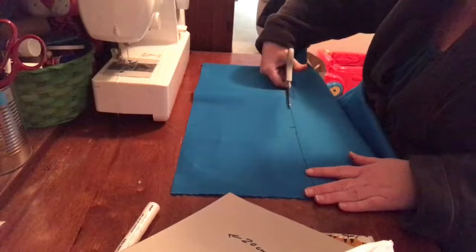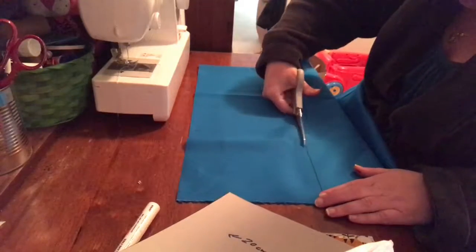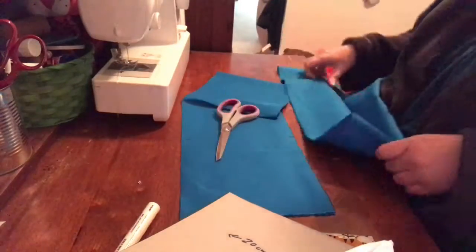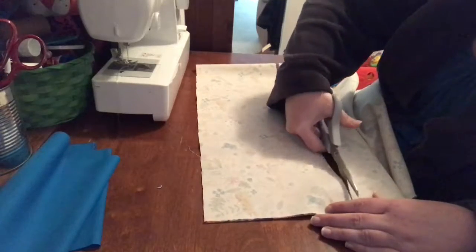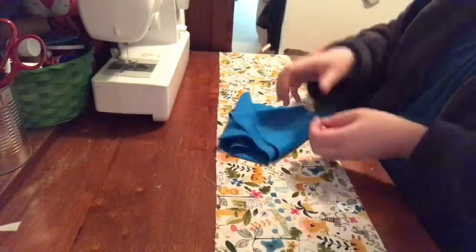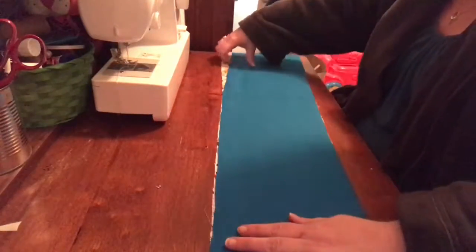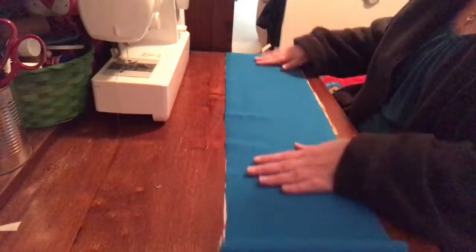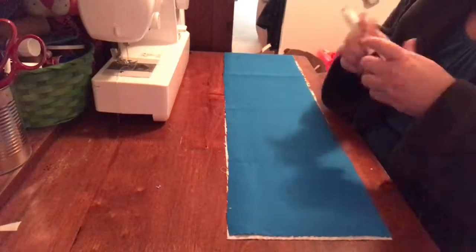Once you've cut all the way to the end, you can repeat it on your next piece of fabric. Now if you want to make it all the one color, you can just do that. Or if you'd like something a little bit different, you might have lots of different color flags in your bunting — whatever look you're going for. You can also use any type of fabric. Here I'm using a drill fabric. You could use a poplin, a hessian, a calico, whatever type of fabric you like.